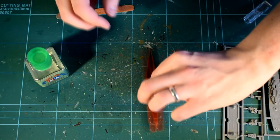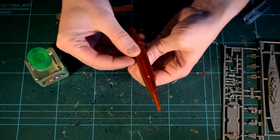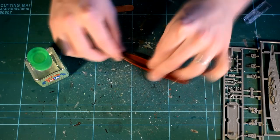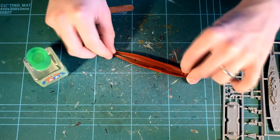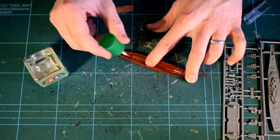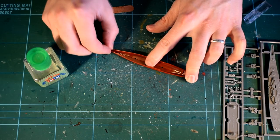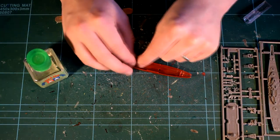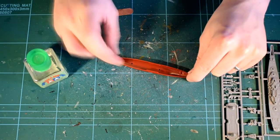Parts will be removed from the sprue using a sharp knife, and any rough areas cleaned up with a nail file. The first parts to be assembled were the two red plastic parts, which are the two halves of the hull of the ship. These are slightly warped and required holding in position whilst the cement cured to help them retain the correct shape.